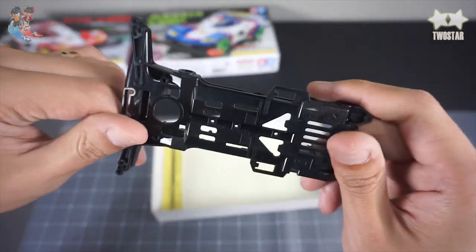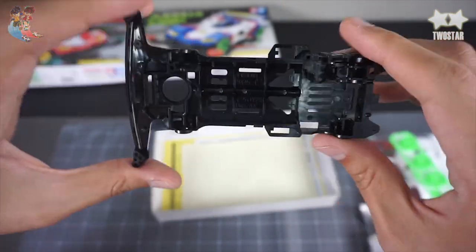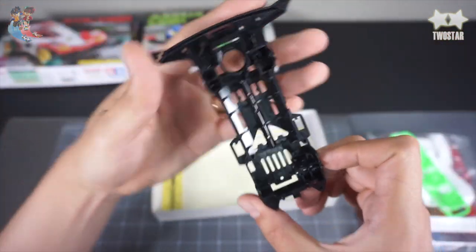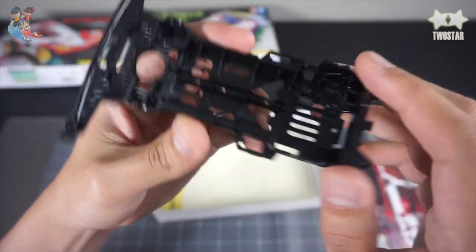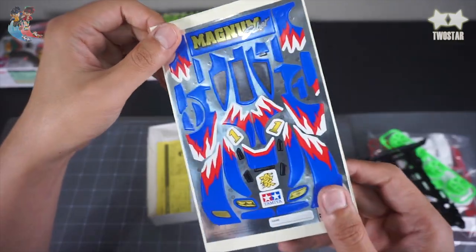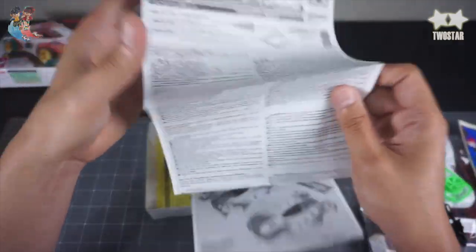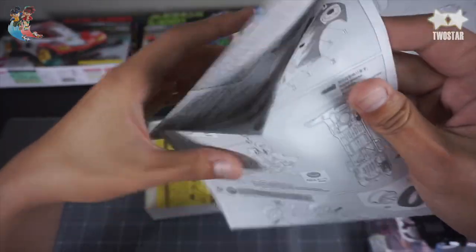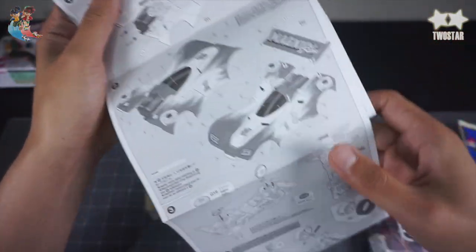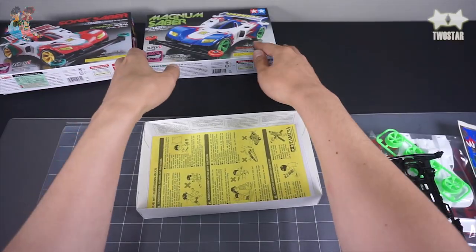And there is a wheel. And this is a chassis — this is a Super2 chassis. It's a chassis, but I don't know what that is yet. This is a Super2 chassis. And this is a really important sticker. It's very bright. And there is a description. And you can see it slowly.